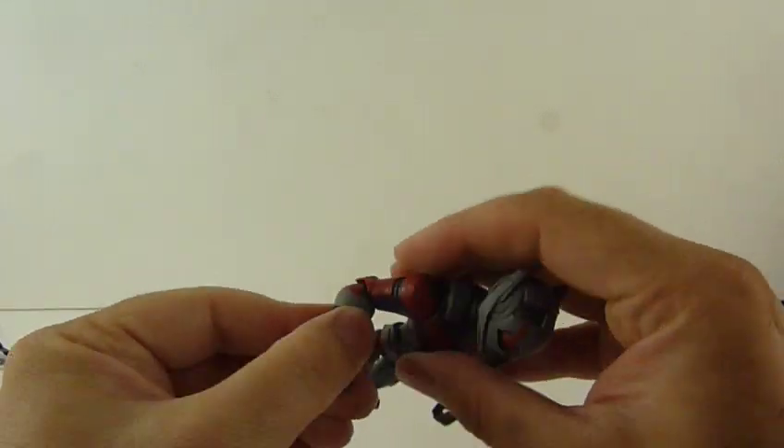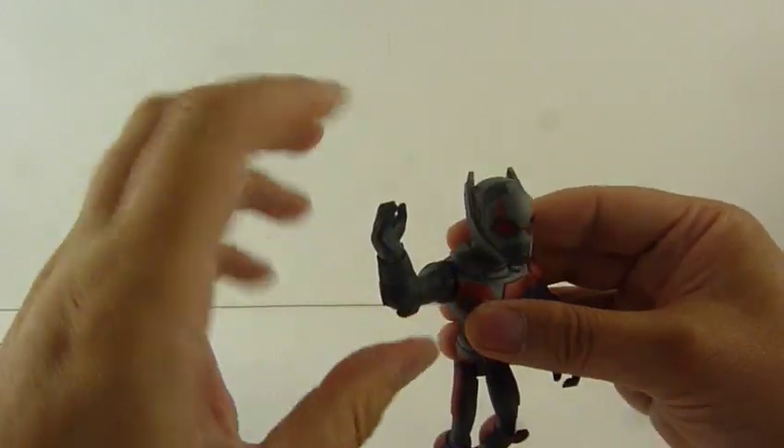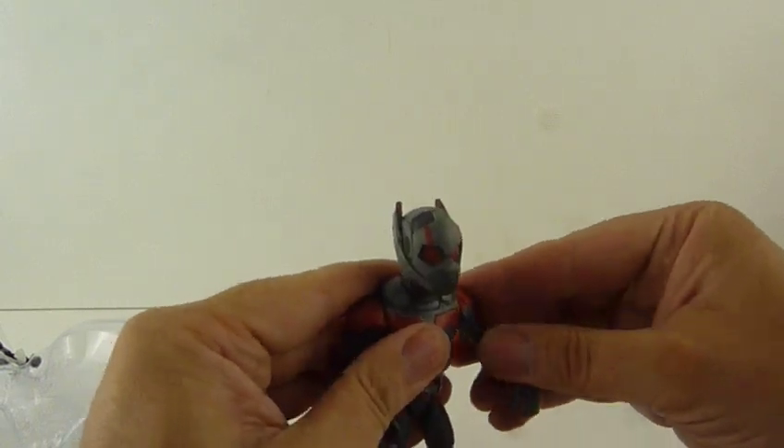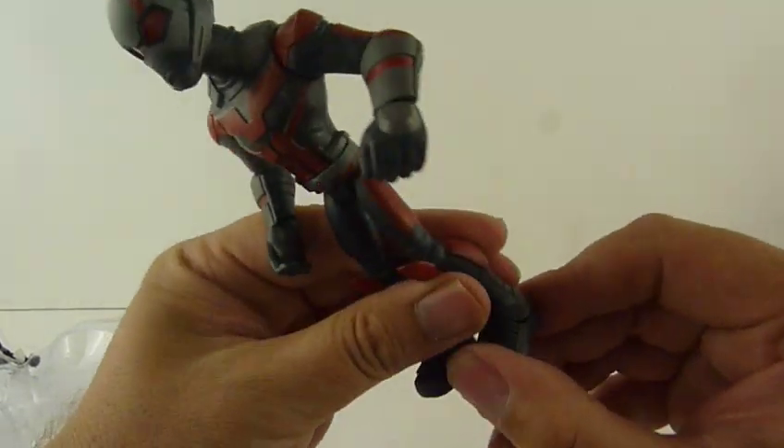He walks there, which is nice. Arms go up a little bit and rotate, so you can wave — hello. Same with that arm. Legs obviously, and the feet are the usual — you can't even point them.